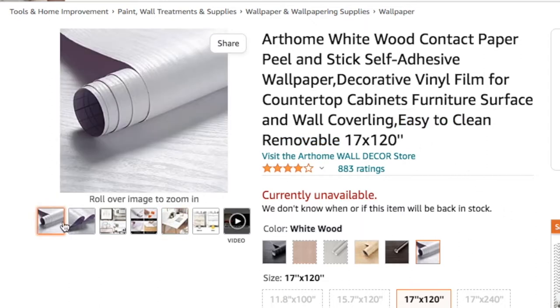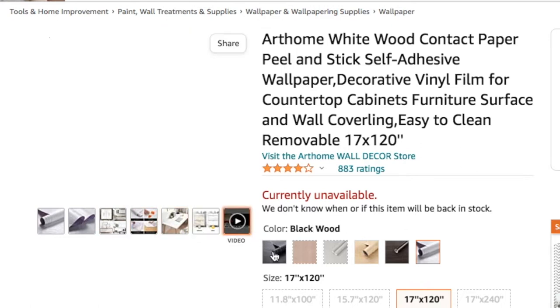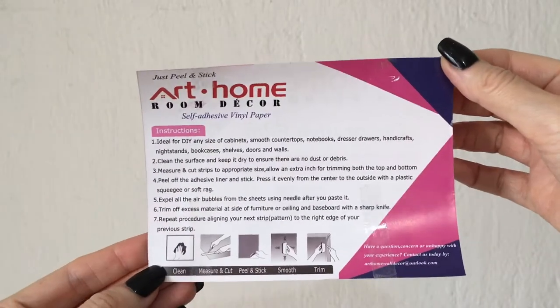I got this white wood one. I mainly chose it because I like how it looked and also because it says it's easy to clean and removable, so it comes with instructions.